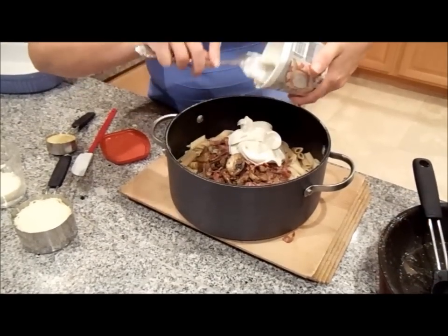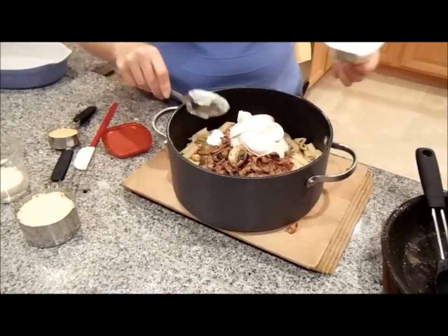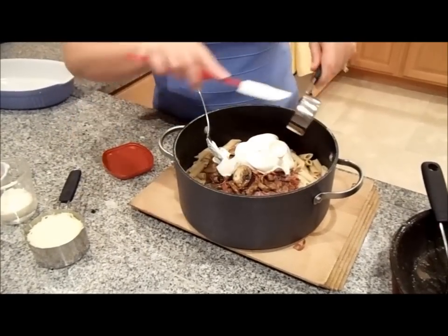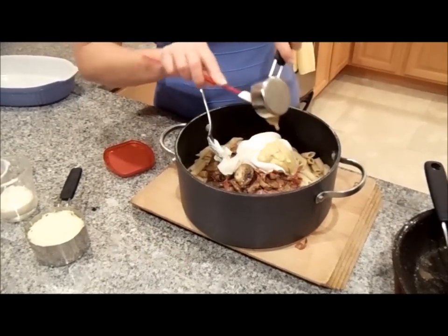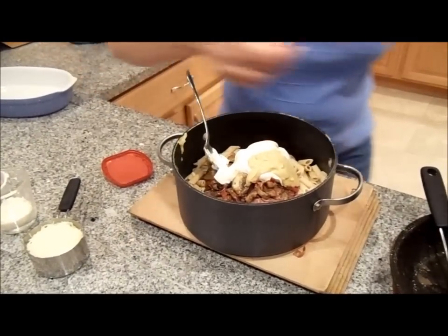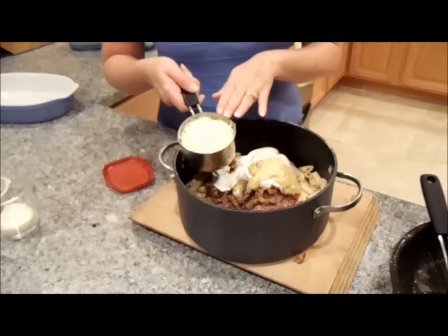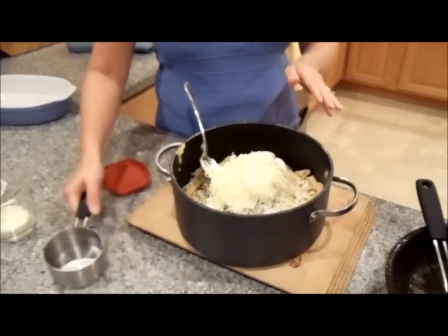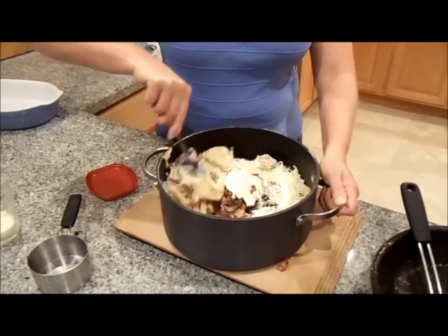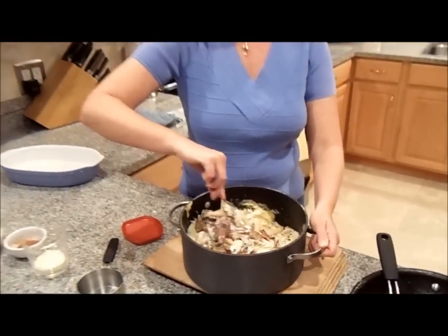Look at that creaminess. Restaurant quality meal is what you're going to get out of this. The next thing you want to add is a quarter cup of Dijon mustard. Make sure you get it all in there. And then finally a cup of Monterey Jack cheese. That's pretty much it for our penne. You want to go ahead and incorporate all the ingredients together very well, and then we'll go ahead and put it in our baking ware.